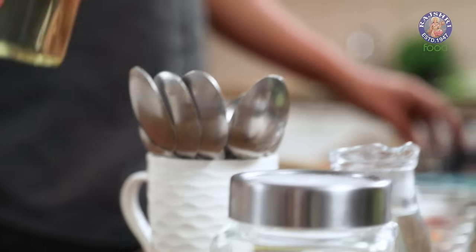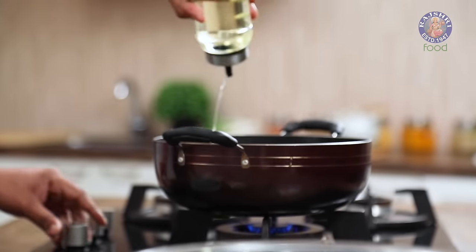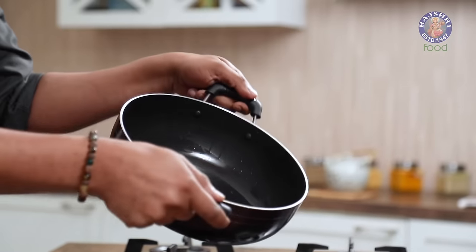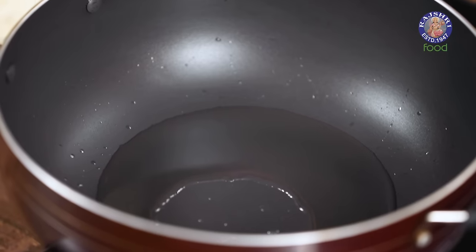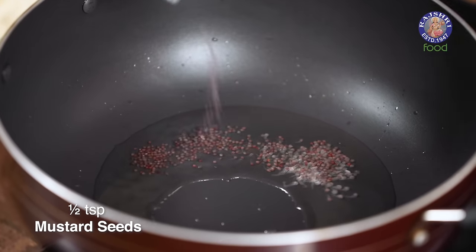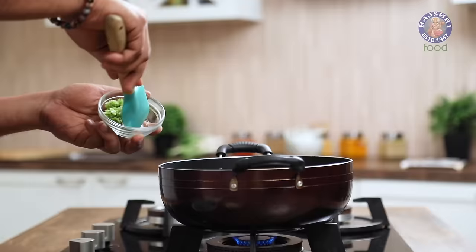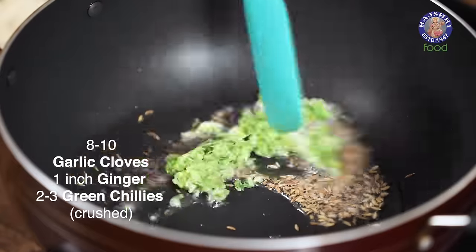Let's begin with heating oil in a Kadahi. Less or more is completely personal. Generally as a thumb rule, any recipe that uses Besan or Gram Flour uses slightly more oil than usual. This recipe also has Gram Flour — untoasted. We're actually going to toast it while cooking. The oil is heated up. Let's begin with Black Mustard. Once these begin to splutter, we'll add in Cumin Seeds, and immediately crushed Ginger, Garlic and Green Chillies.